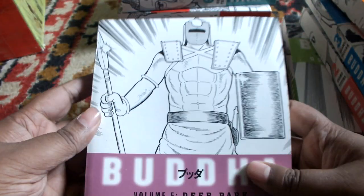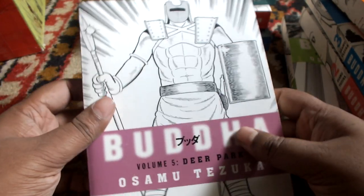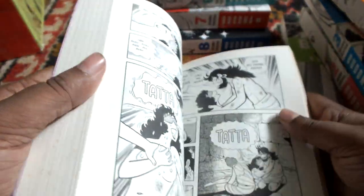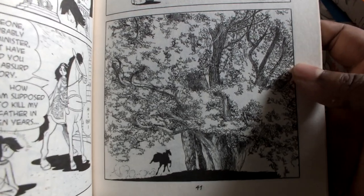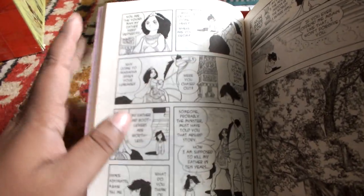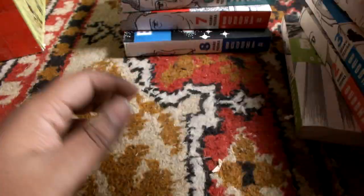We are going to book 5. I love the cover work as well — the cover works for all of them are very interesting. So there is the Deer Park. I will give you the blurb. You can see the artwork is lavishly detailed in some of the panels, but overall the artwork is very clean. I like this kind of artwork, maybe because I have grown up with it.